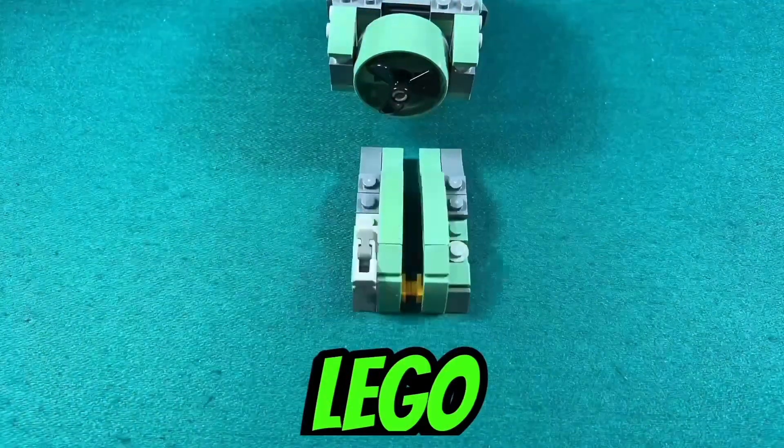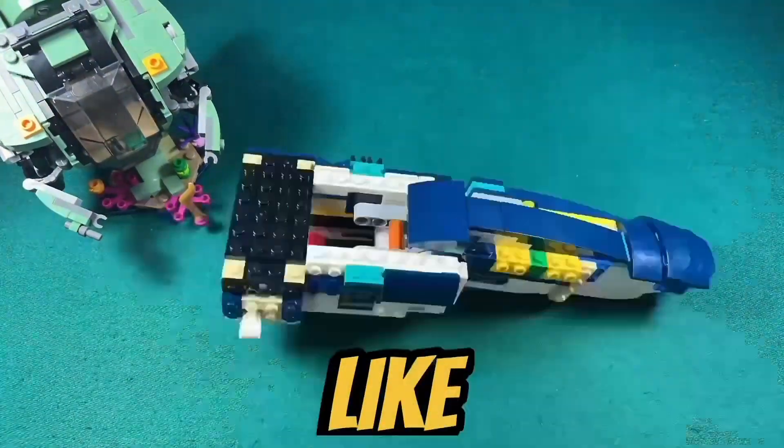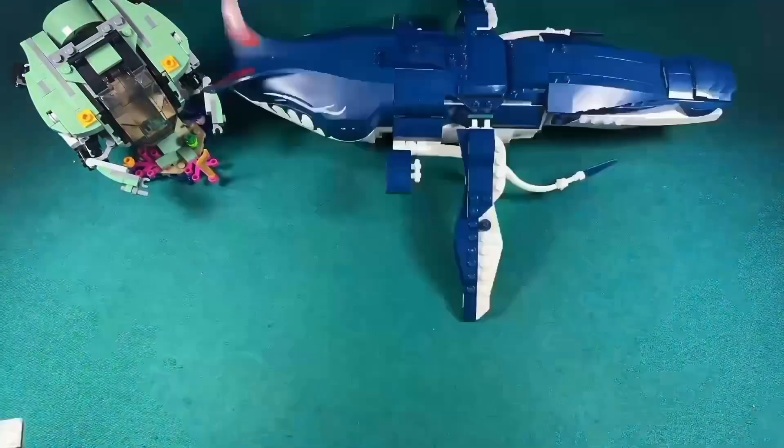I just finished building the LEGO Avatar Payakan the Tulkun and Crabsuit set. This is what I like, and this is what I don't like about this set.